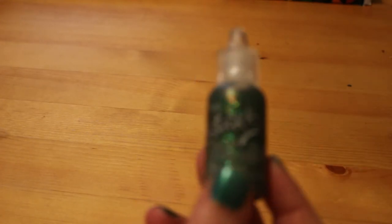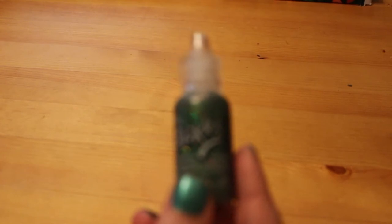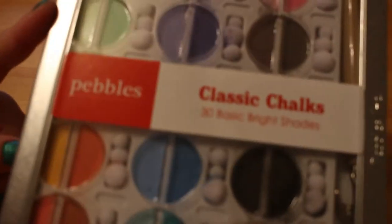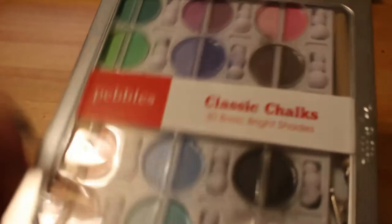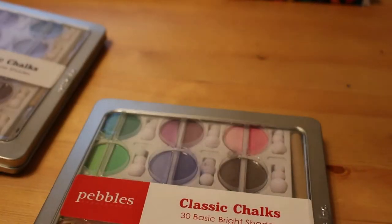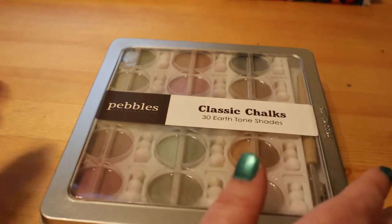I got quite a lot of supplies this month. I've got a new Stickles in Holly Green, which is for the Christmas in July color-a-thon that Reading with Pugs, The Colorful Life, and Shaleen Tallend are hosting next month. I also got some Pebbles Chalks — the Classic Basic Brights and the Earth Tones. I haven't used the Earth Tones yet, but I have used the Classic Brights and I do like them.